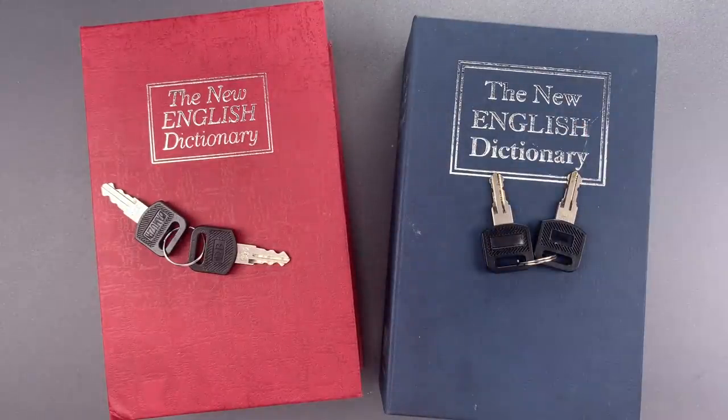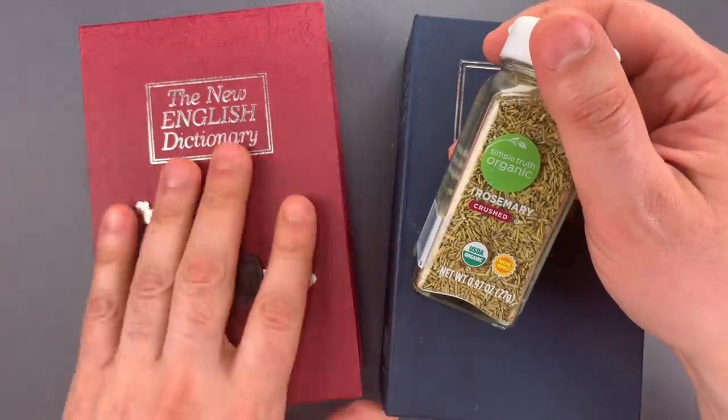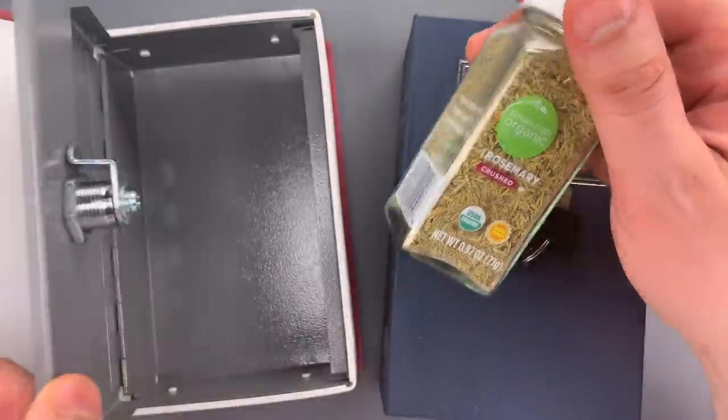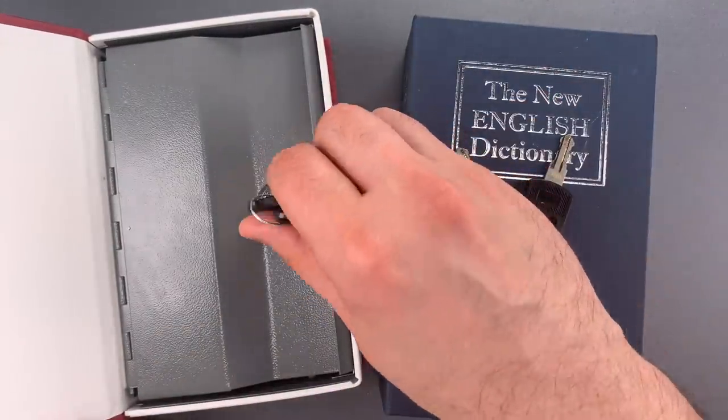Later in his note, Michael says that he uses one of these to hide his herb. Not sure why someone would want to lock up an herb, but we're going to put my favorite herb into the one sent by Dr. Paul. Again, it fits in there very nicely.